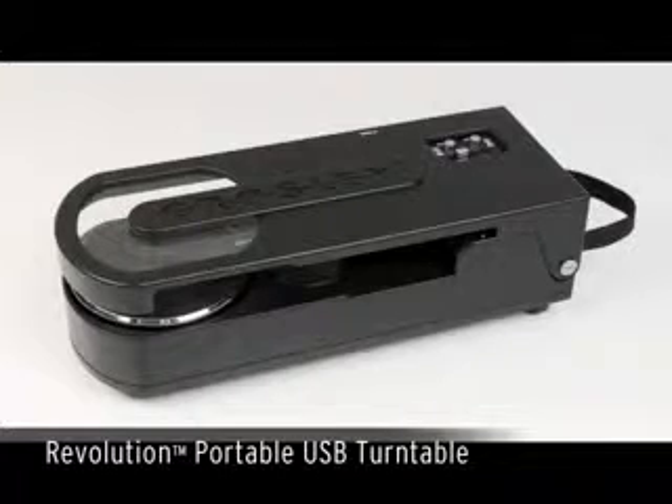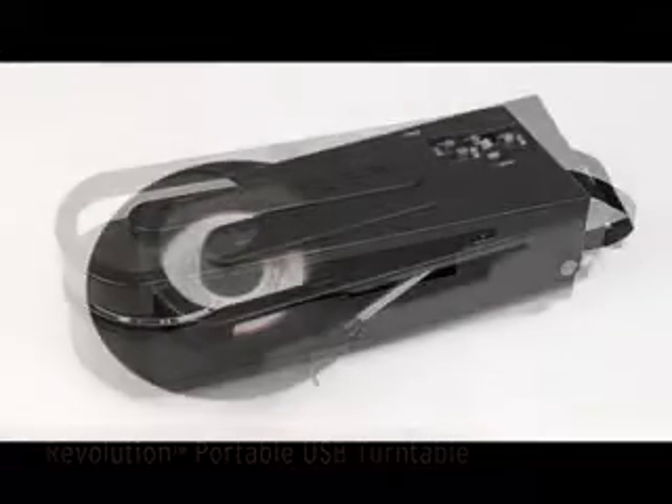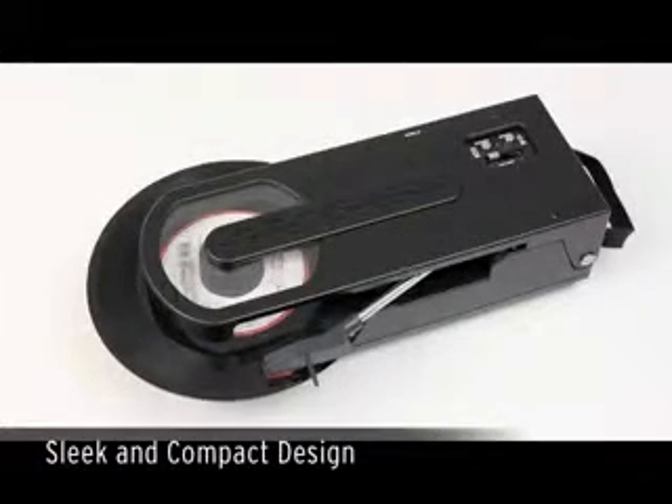Despite our reputation for nostalgic-styled products, Quasi's all-new Revolution Turntable boasts an innovative form factor that definitely challenges tradition. Who says turntables have to come in a box? Living up to its name, the Revolution boasts a uniquely different footprint from anything we've done before.